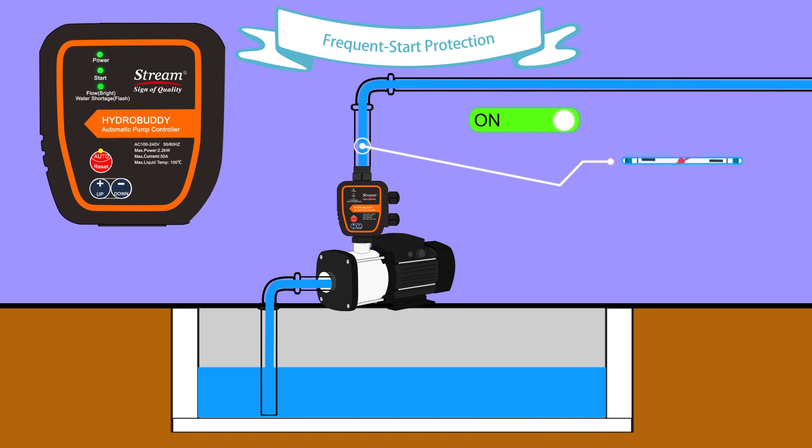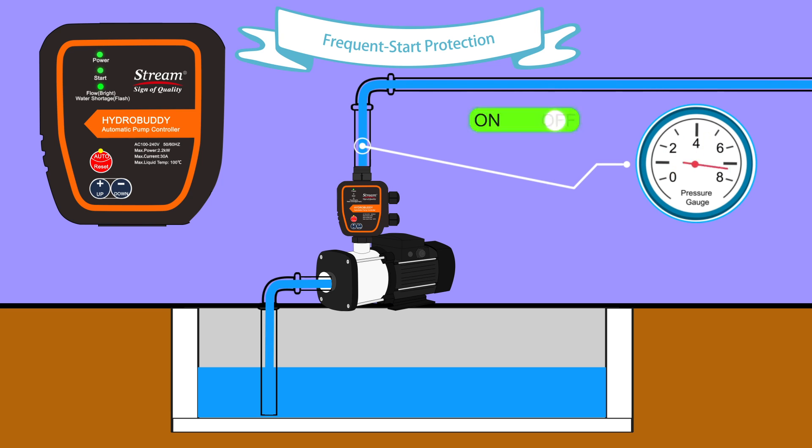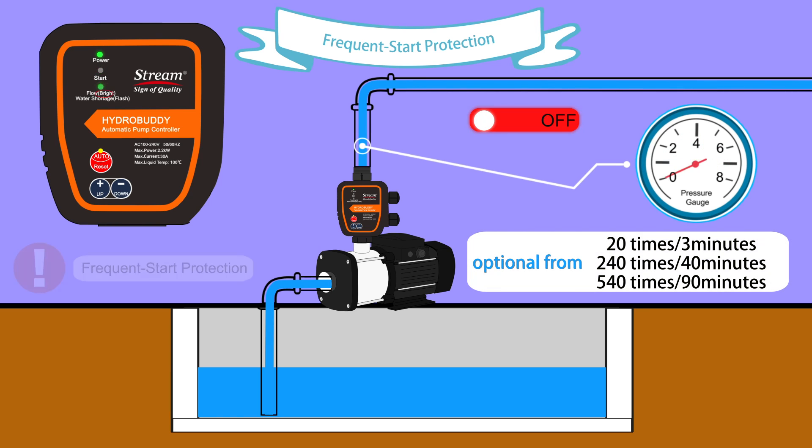In case of excessive pump starts, the pump will stop once the cycling times reach the set value.